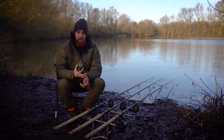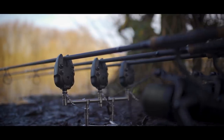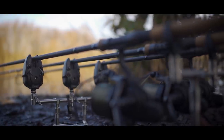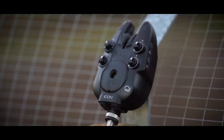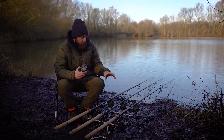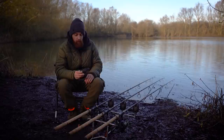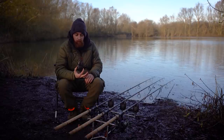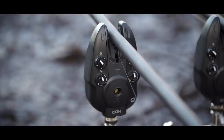But now Wolf have turned their attention to bite alarms, and these are the Icon bite alarms. I think it's quite a fitting name because when you look at them, they really are quite iconic. There are two models in the range to start with: the Q, which I have in my hand, and the Qi, which is the more feature-packed version. The Q has three dials on the front and the Qi has four. Let's have a look at the five main points of these alarms and why they are a really good bit of kit.